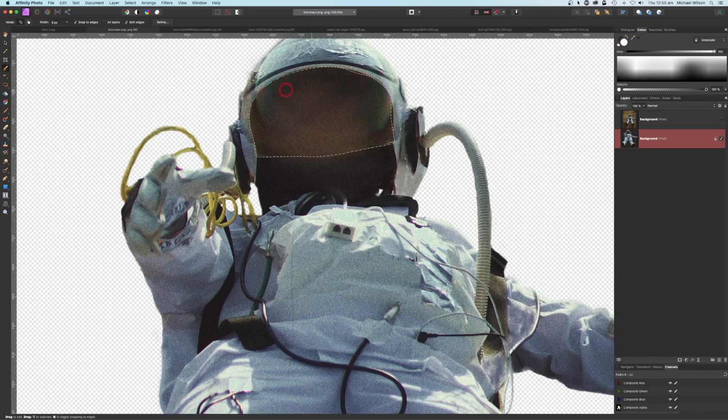If I want to tidy that up a little bit, I can come over to my selection brush tool with a very small brush and just fix up those little areas I missed with my pen tool. Holding my option key down just to tidy that up in that corner. So I've got a good selection there. What I'm going to do with this selection is make a copy with Command J, so I've got a copy of the face mask. Get rid of the marching ants with Command D.